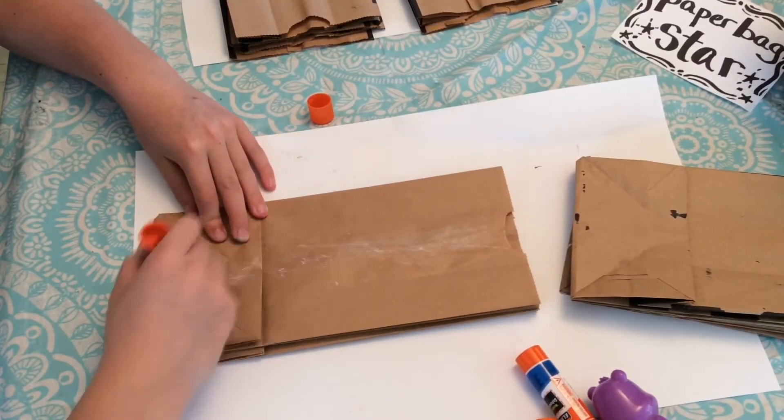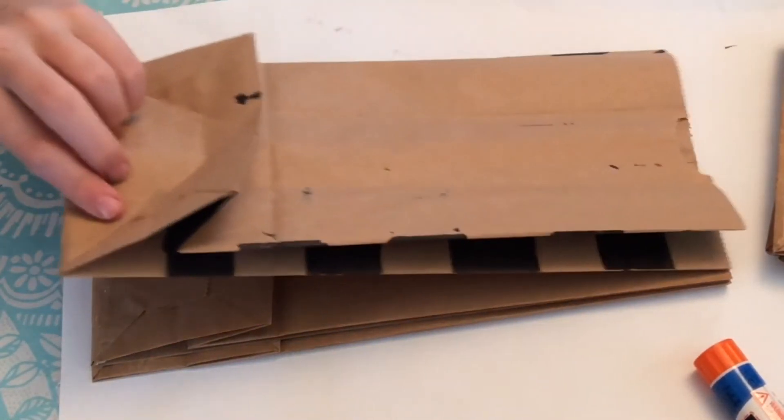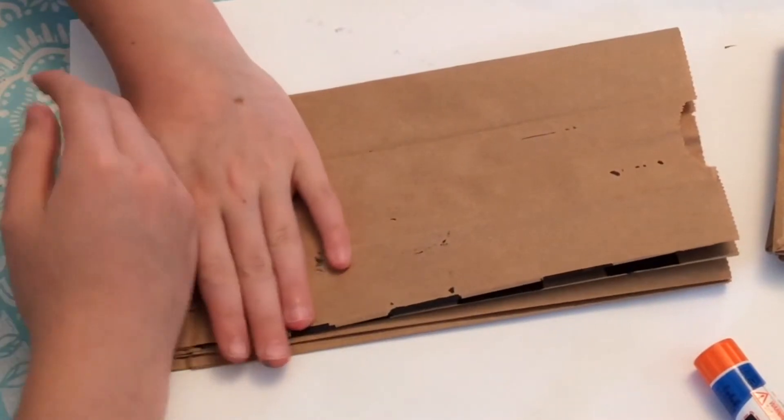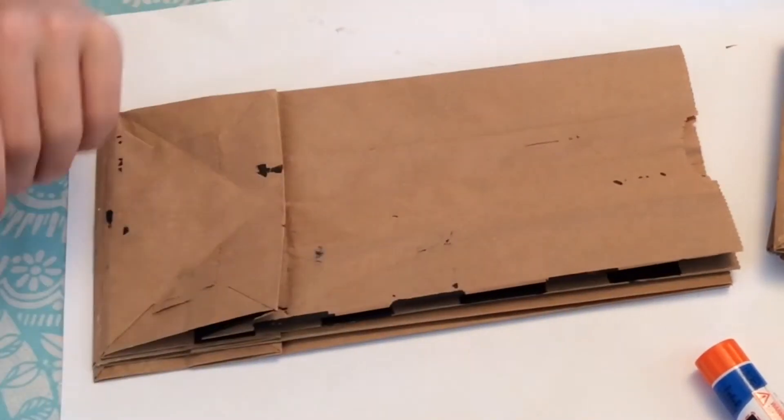Take your next bag and place it on top of the first bag, and repeat and glue until you get all the bags on top of each other in one pile.